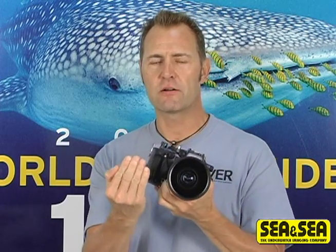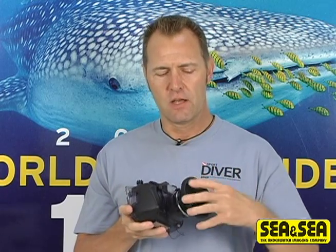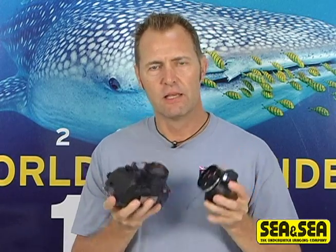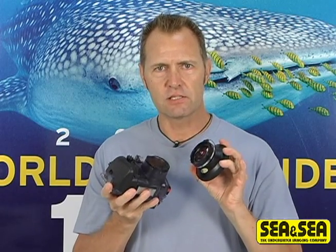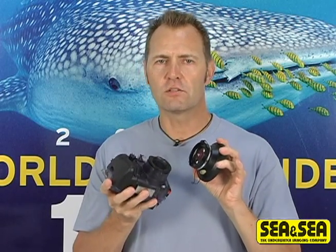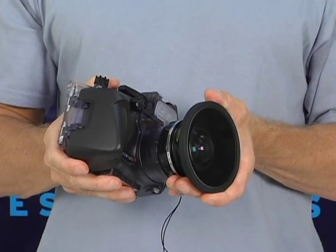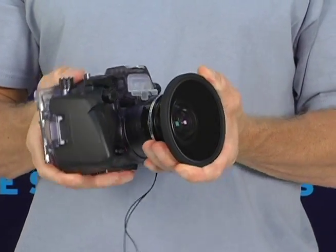I got to test this system with the optional wet mount wide angle conversion kit. If you're going to utilize something such as this, you definitely want to also get one of CNC's external strobes, because you want to make sure that you have enough light to light the scene you're trying to capture.